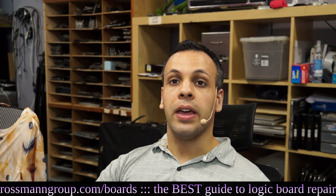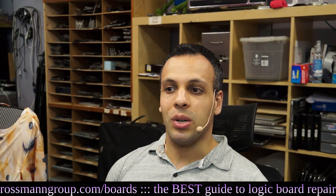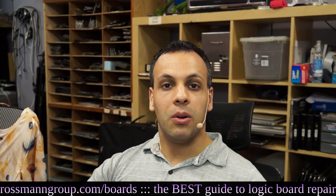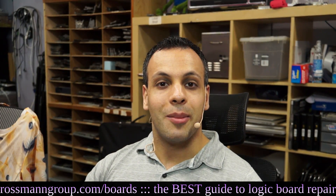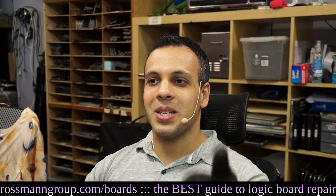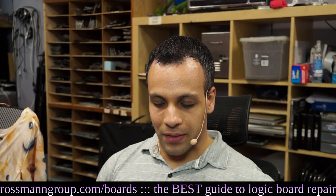Today we're going to be looking at an A1466 MacBook. The owner claims that this MacBook is not powering on, so let's figure out why. I have a feeling it may have something to do with liquid damage. The reason I think it's liquid is because they said they got no liquid inside of it — which is a great way to know that they probably did get liquid inside of it.